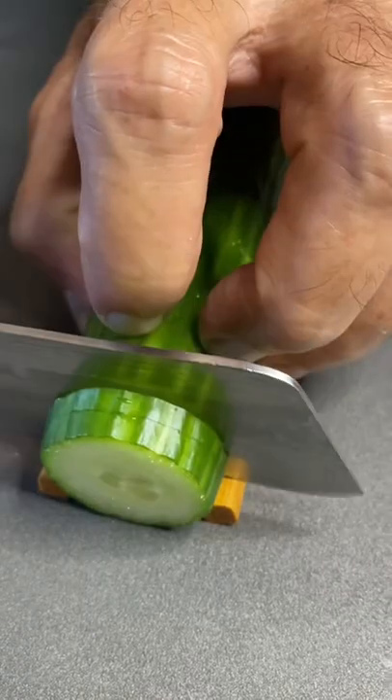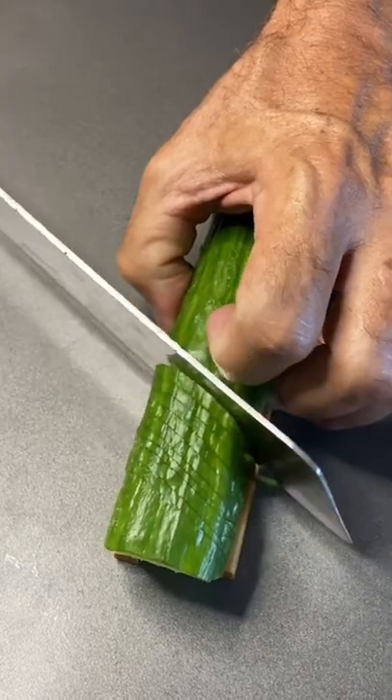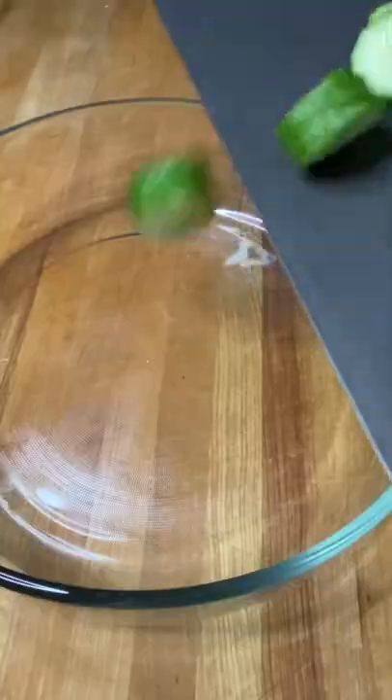Guys, I've got some Korean barbecue beef jerky, and I'm making a salad. So we're going to start with the cucumber — give it that classic accordion cut, get it into littler pieces, and throw it in a bowl.